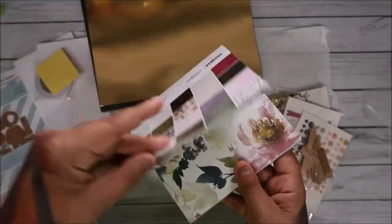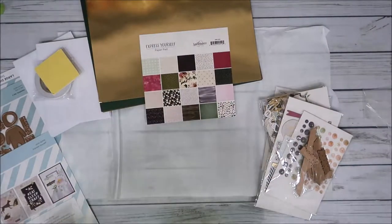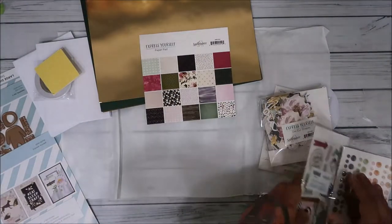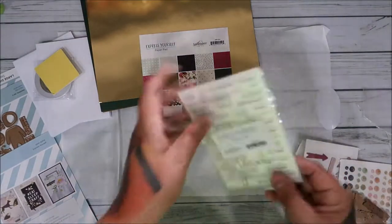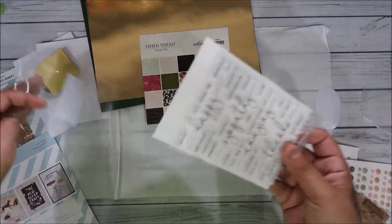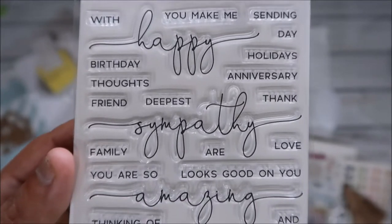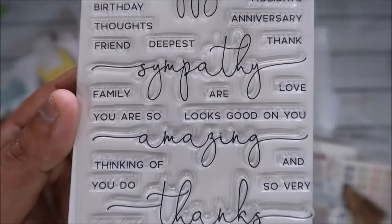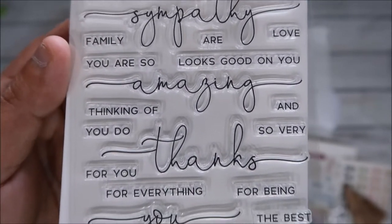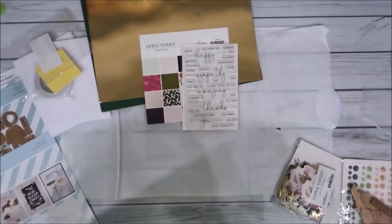I really wanted to open this kit even though I'm sick. Let's look at the stamp set next. These are all the words you get - I like the font, it's very nice, you can understand everything. 'Amazing' and all that - very nice. Good stamp set, I love getting these.